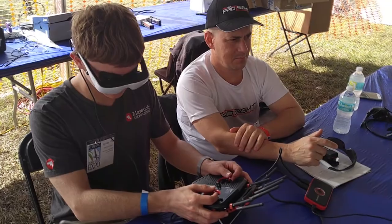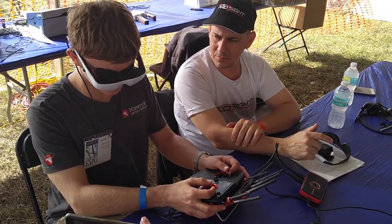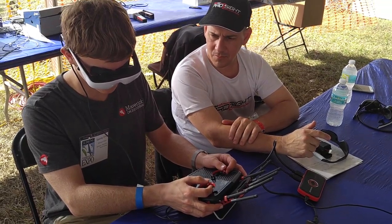The Falkor has got an ultrasonic sensor on the bottom, and in shield mode it limits you to three feet — so even if you're at full throttle it'll keep you about three feet off the ground, and it lowers the rates quite a bit. It would make it really easy for almost anyone to pick up and fly with just a little bit of instruction. The shield mode is really impressive and a good way to start pilots — it makes it really easy to get into.